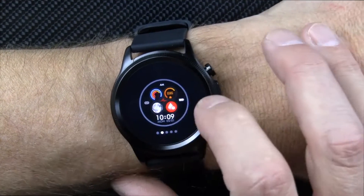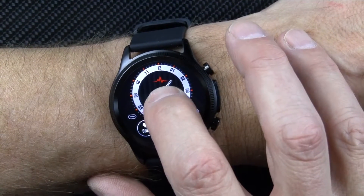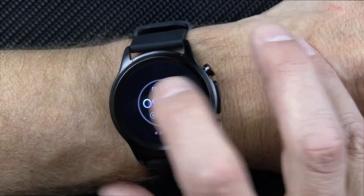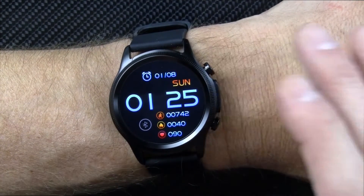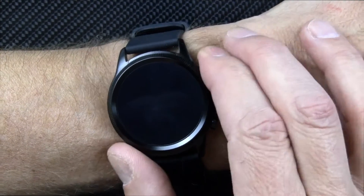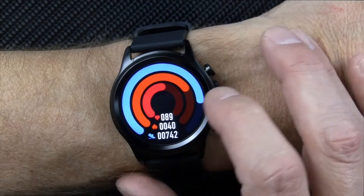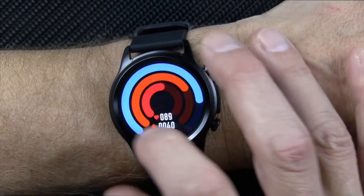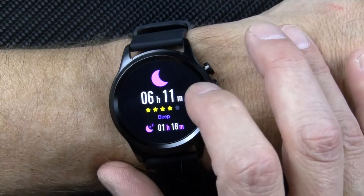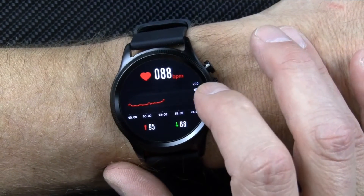I found a watch face I like better — this is the one you see in all the promotional photos and catalogs online. The one I like best I found in there shows the time nice and big. You also get your step count, kilocalorie burn, and heart rate. There's a little progress bar showing your steps, calorie burn, and heart rate.